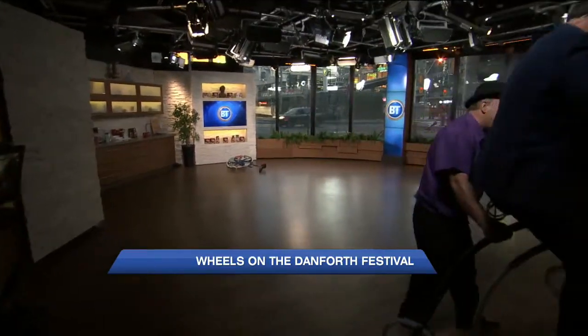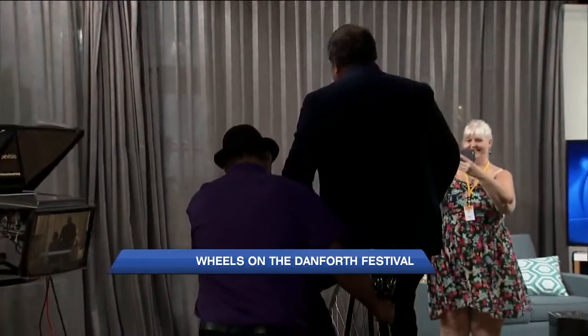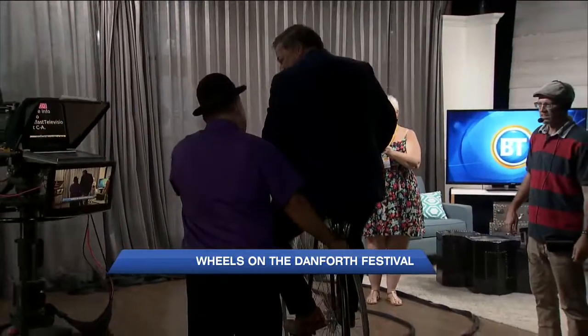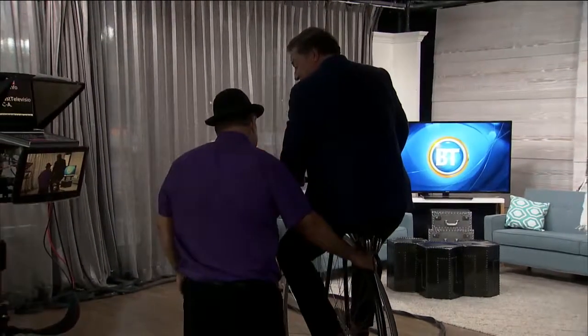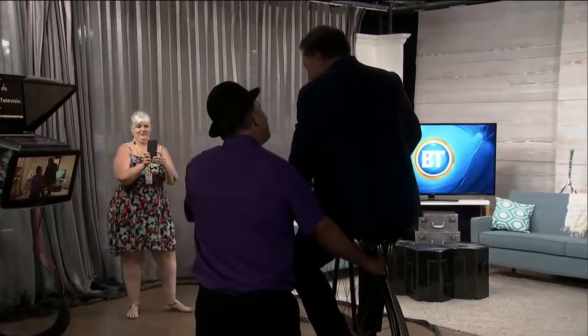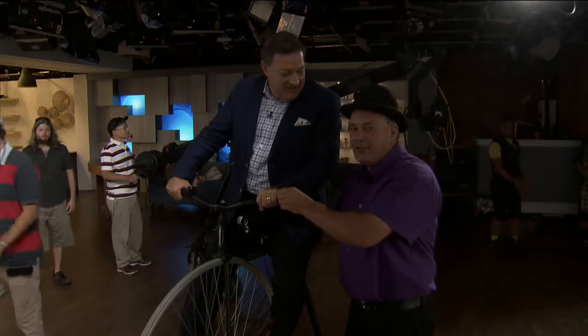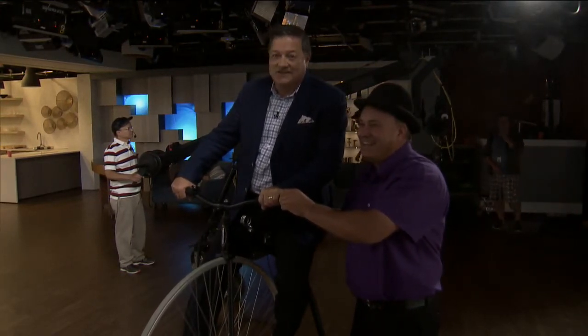I can't see how people can race on these things. Actually, they do race — some of them race up to 100 miles. That's good core strength though! Wheels in the Danforth is this Saturday, all day long. There are two car shows and anything with wheels. Check breakfasttelevision.ca and btttoronto.ca for all the details.